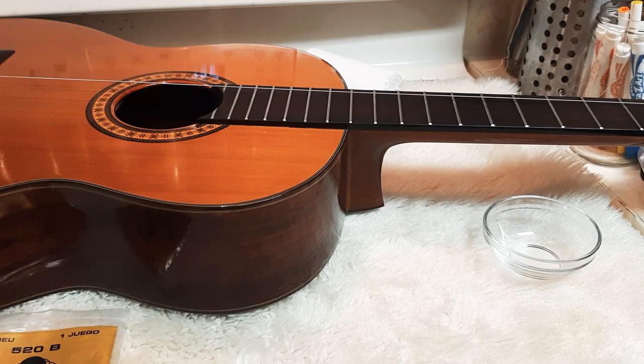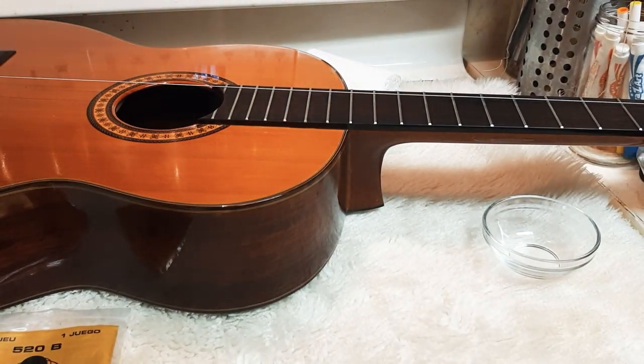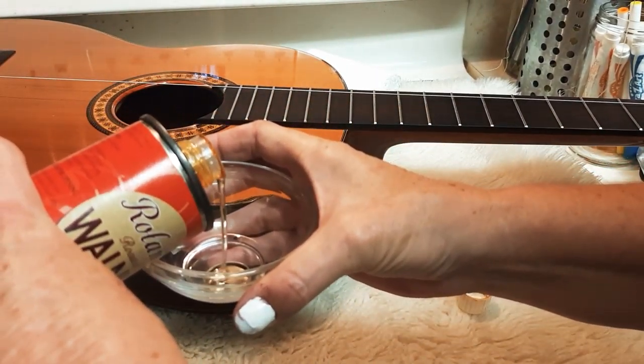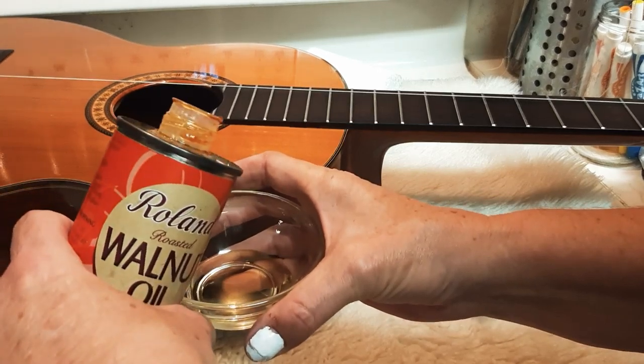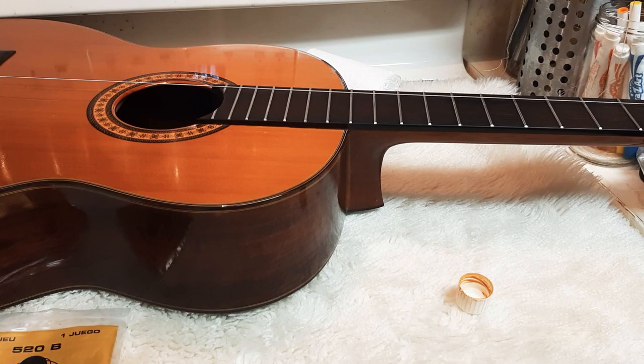You don't need a big bottle of it because it'll last practically forever unless you're servicing guitars professionally. You only need about two tablespoons. I like to use walnut oil — I actually bought that at a grocery store about five years ago. I'll put some in here. It's better if you take all the strings off. That's probably good enough right there.